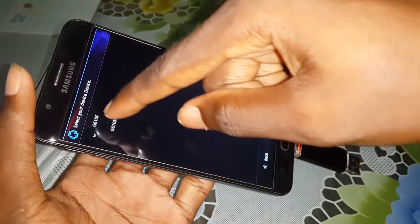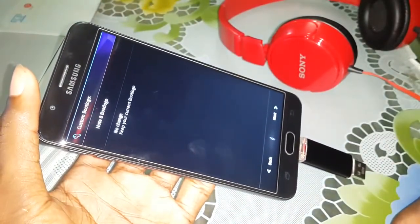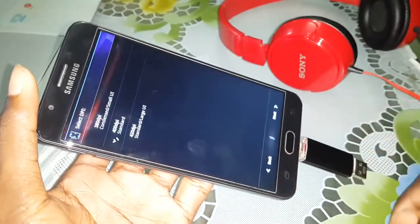Select this. Do you want the Note 8 boot animation? Select this and click on next.